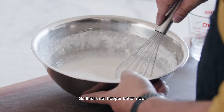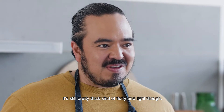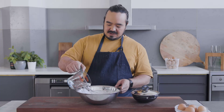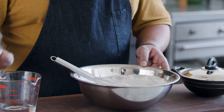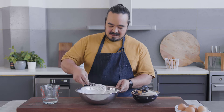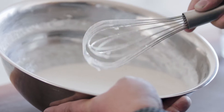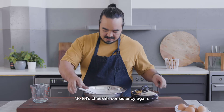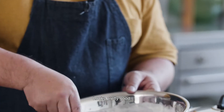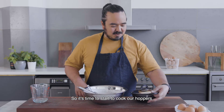So this is our hopper batter now. It's still pretty thick, but kind of fluffy and light, so I'm going to thin it down with a touch more water. Just go a bit at a time because you don't want to make it too thin. Let's check the consistency again — looks pretty good. So it's time to start cooking our hoppers.